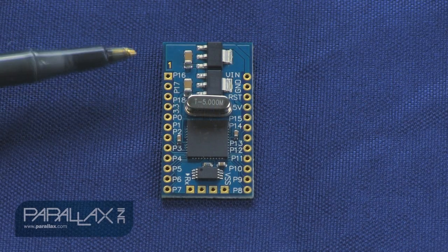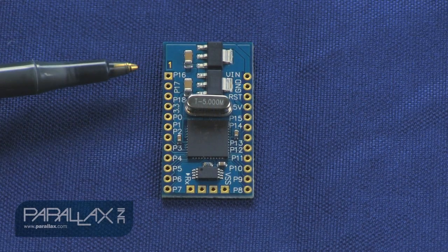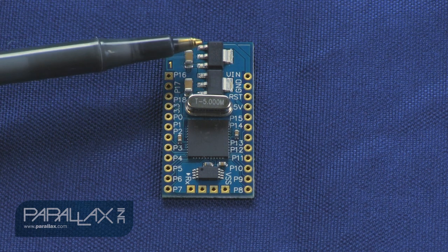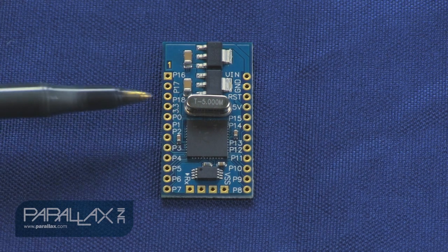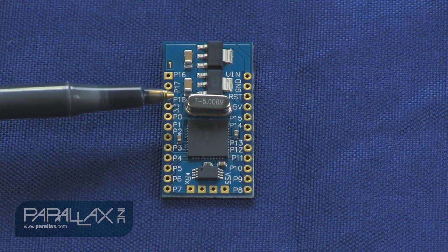What it brings to the table is access to 19 of the Propeller's general purpose I/O pins, an onboard 3.3 and 5-volt regulator, 32K EPROM for your program storage, and a swappable 5MHz crystal.